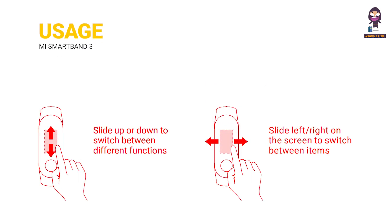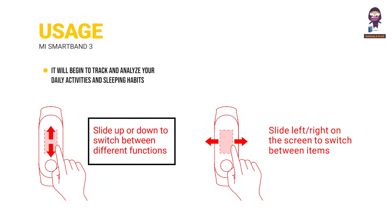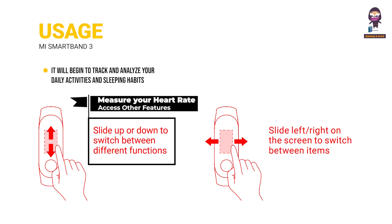Usage. After the Mi Band is paired successfully, it will begin to track and analyze your daily activities and sleeping habits. Touch to light up the screen. Slide up or down on the screen to browse your activity data, measure your heart rate, and access many other features. Slide left or right on the screen to switch the display between different items.